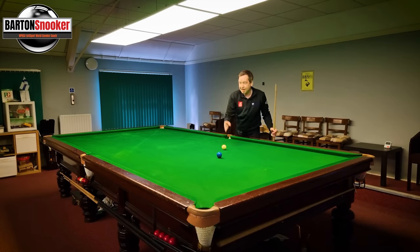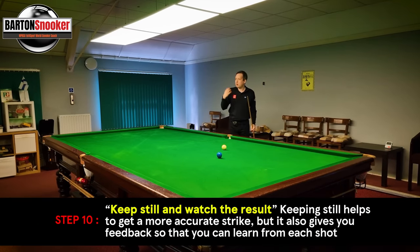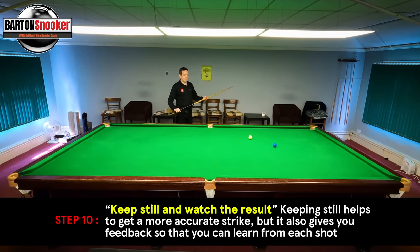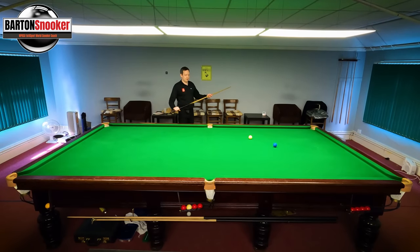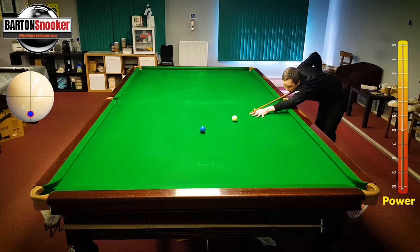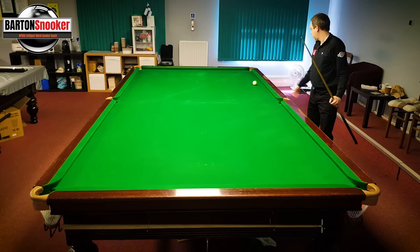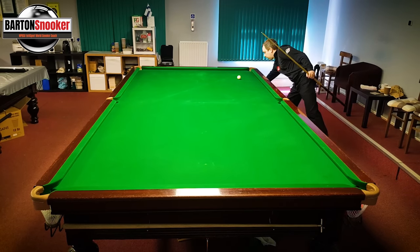Then just watch the shot and get your feedback — what does it look like. Be really careful that you're not panicking or trying to hit too quickly. Go down to the shot, feathers just to serve a purpose, it feels good, go right the way back, then push right the way through — and you can see the cue ball has zipped all the way up the table.